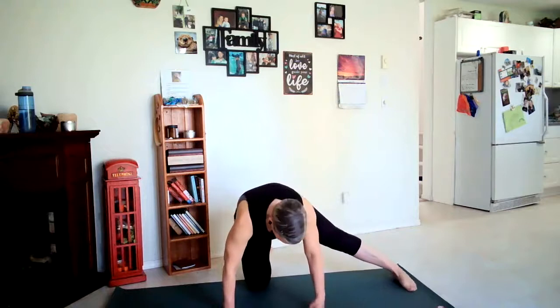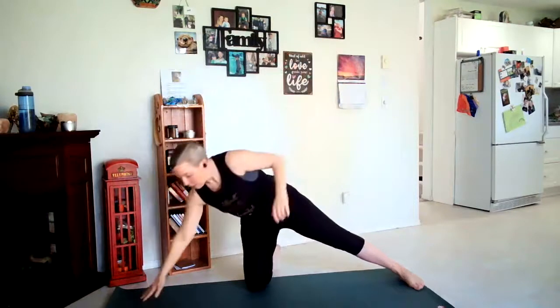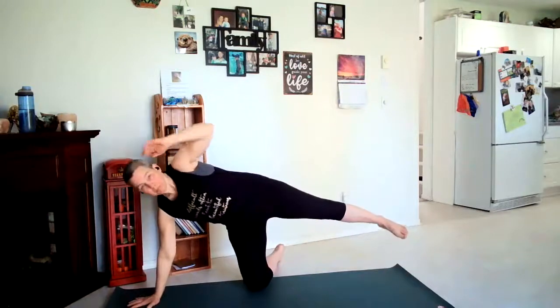Let's place our left foot out to the side so you're on your right knee. You're going to raise up on that knee, inhale right arm up, exhale to the left. You want to interlace your fingers here, finding some lengthening to the right side of the body. Breathe in and out through your nose.